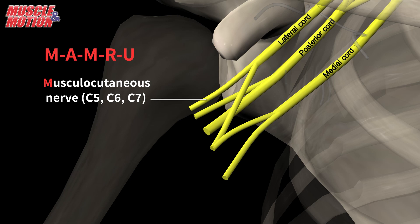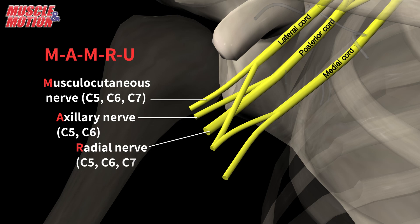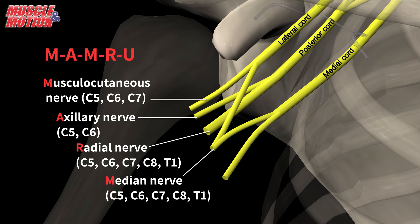The posterior cord splits into the axillary nerve, C5 and C6, and into the radial nerve, C5, C6, C7, C8, and T1. The medial and lateral cords split into the median nerve, C5, C6, C7, C8, and T1, and into the ulnar nerve, C8 and T1.